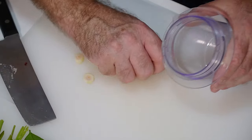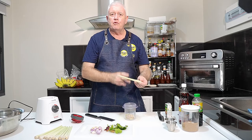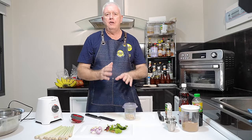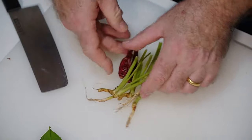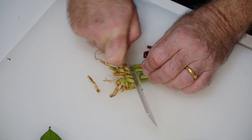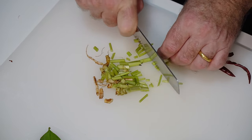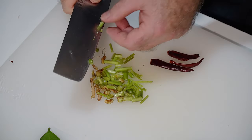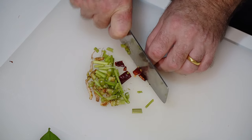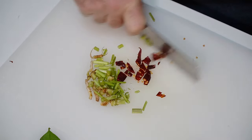We're going to pop that in there. If you've got a hard end on the lemongrass, don't bother trying to put it in — we want that nice soft bit. We've got a little bit of coriander root here and we're going to slice through it just to make it easier to blend. We've got a couple of dried chilies as well — with them being dry, they're a little bit harder to chop through.